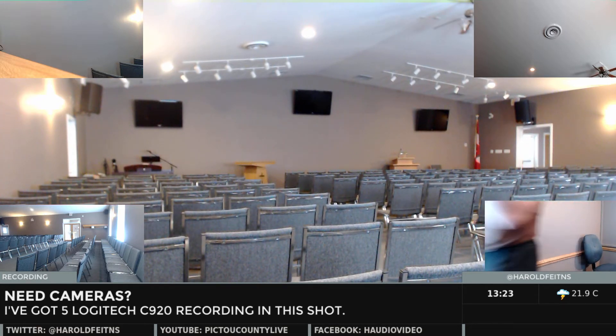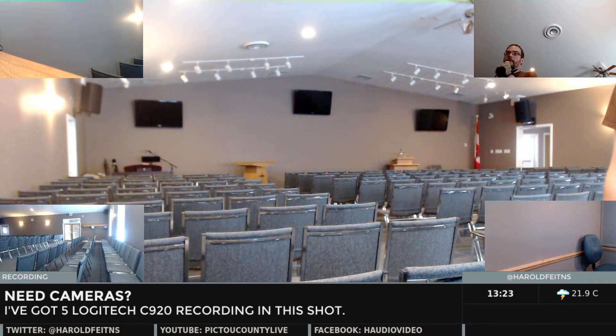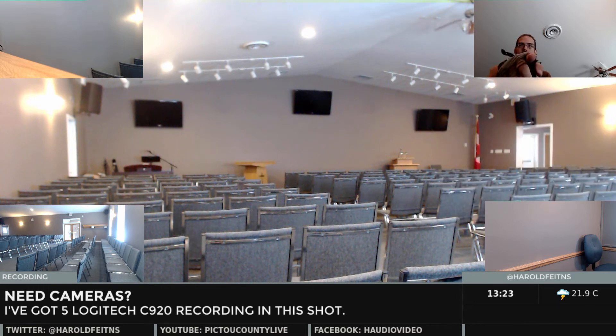Hey, Jim. I don't know if you've noticed, but yeah, I've got a few cameras here. There's number one. Number five is here. I've got five cameras on this shot.